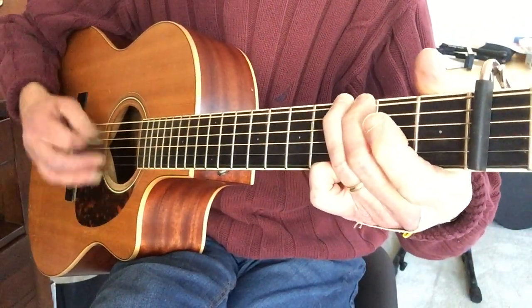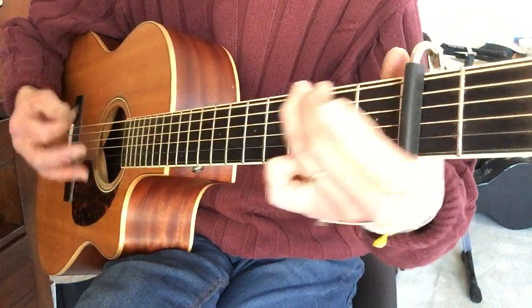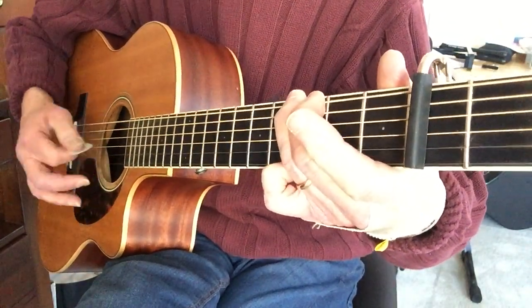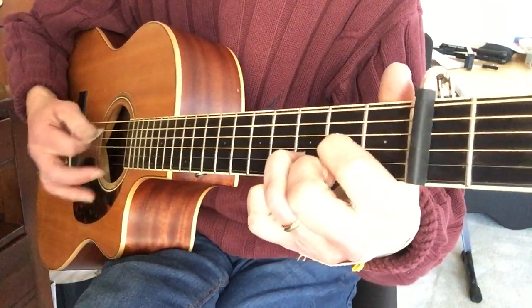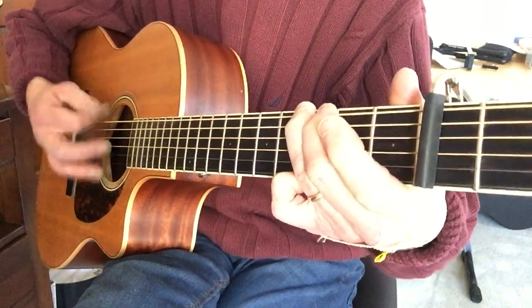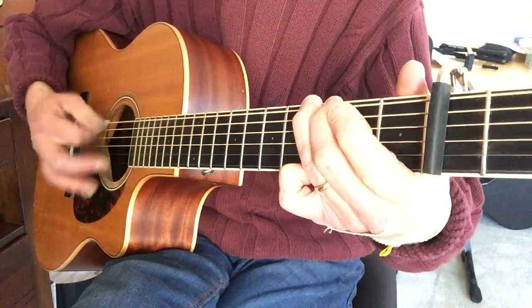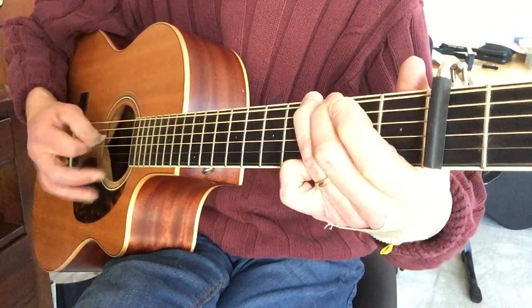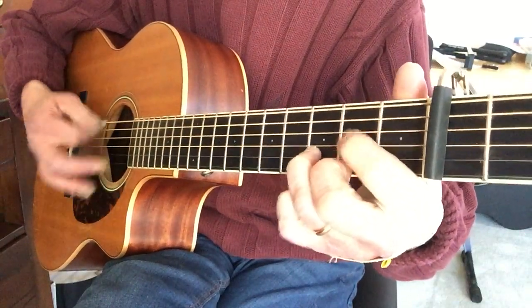G. Again, I'm on the second fret. G, G, G — C, D, D, D, D, G. And then G, G, G, D, D, D, G. So the basic chord structure in G is G, C, D, back to G.